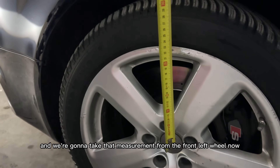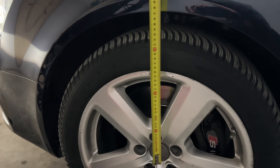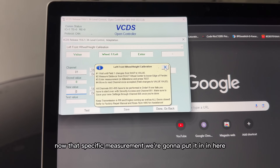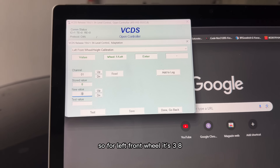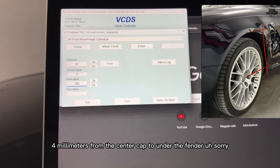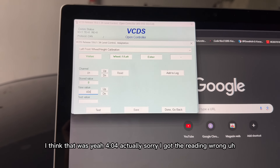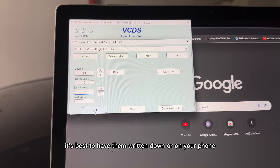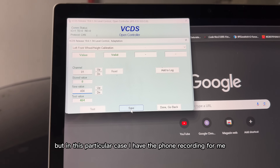Now we have to measure from the center cap to under the fender, and we're going to take that measurement from the front left wheel. For the front wheel it's 404 millimeters from the center cap to under the fender — I initially said 384 but corrected that. It's best to have the measurements written down or on your phone.